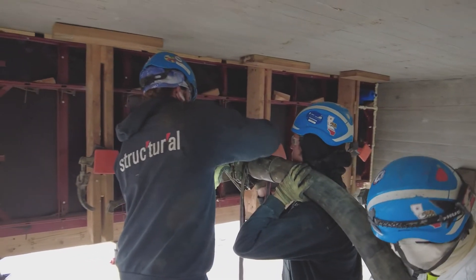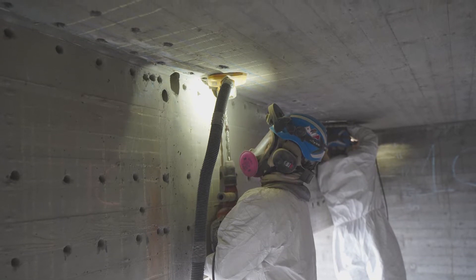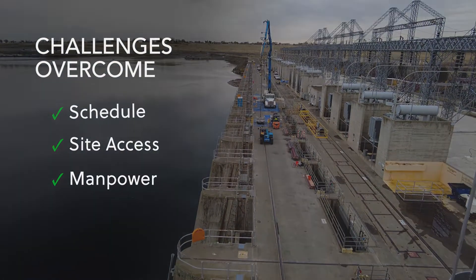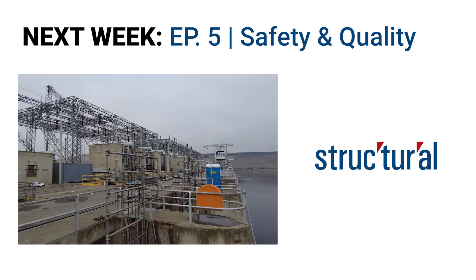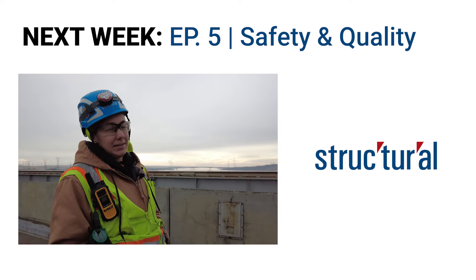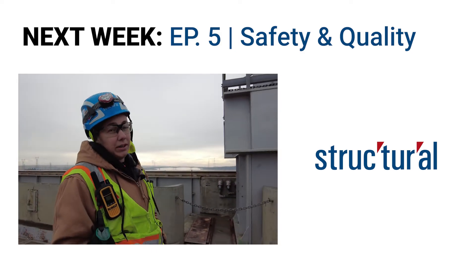The key is to line out your crews very well — to know who your strongest guy is, what bays you can put them on, and who they can teach. The crew layout is very important. Last week we had high winds with gusts of about 40 miles per hour, so we notified the client and stopped work for two hours due to unsafe working conditions.